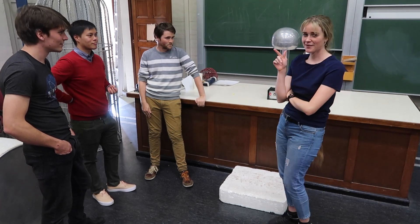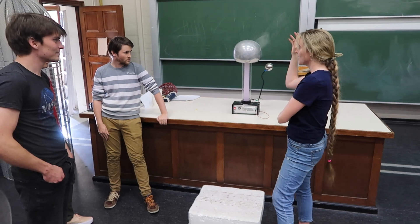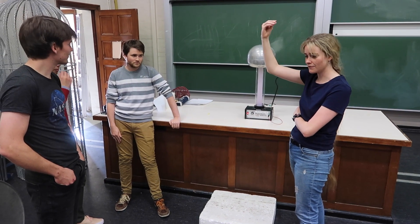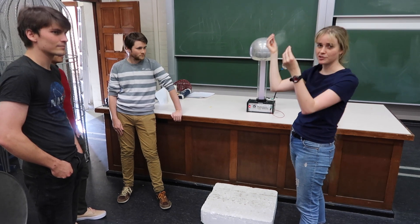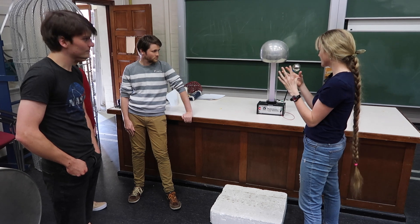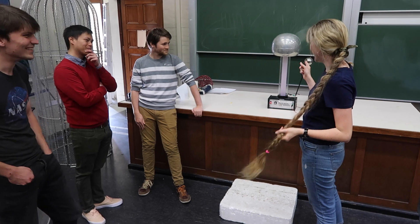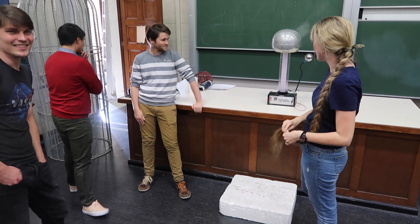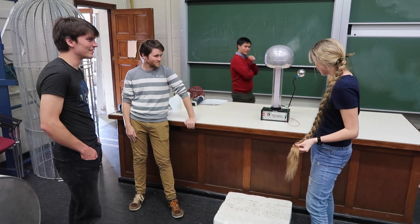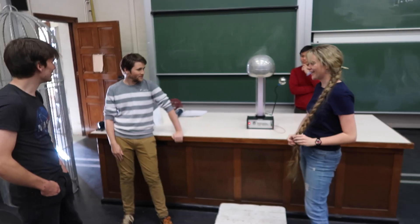You've probably seen in cartoons that when you hold one of these, your hair starts to stand on end. Because each strand of your hair has the same charge and they start to repel each other — individual hair strands. I have quite long hair, so I can try taking mine out and see if it does anything on the generator. My suspicion is that my hair would be too heavy — each individual strand. I think maybe it'll work on fine hair.